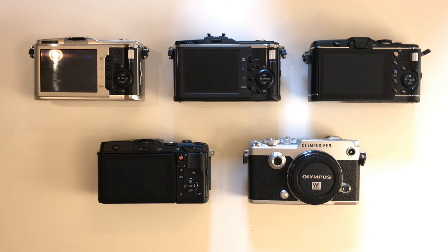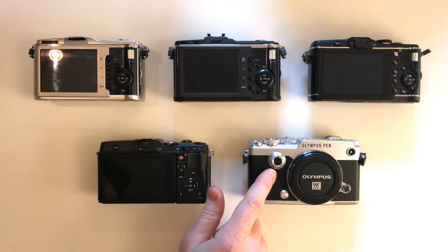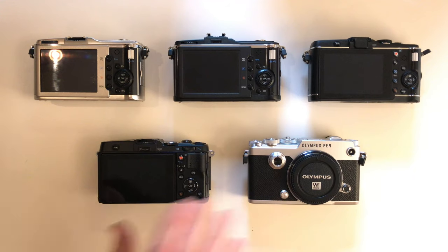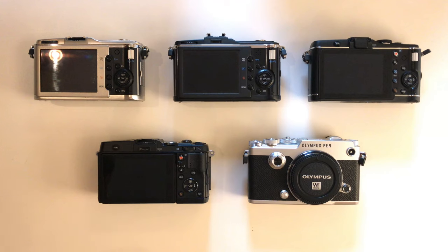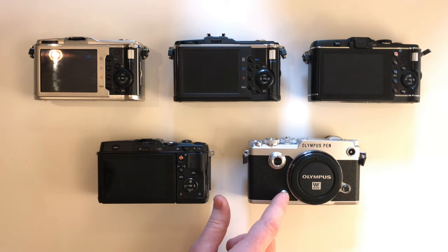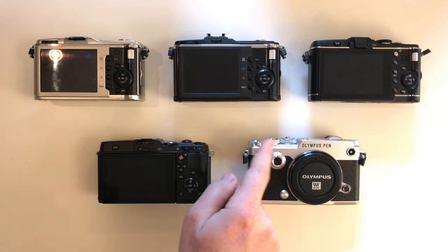Before I turn the PenF over, I realized I didn't talk about the two things present on its front that weren't on the other cameras. This is the creative mode dial that allows you to shoot in various modes such as black and white, various filters, and special color modes. And this is the depth of field preview button, which is fairly useful. You can program this button to do whatever you want — for example, switch to manual focus mode and then back to autofocus. There are a ton more dials on this camera, but we'll get to those in a bit.